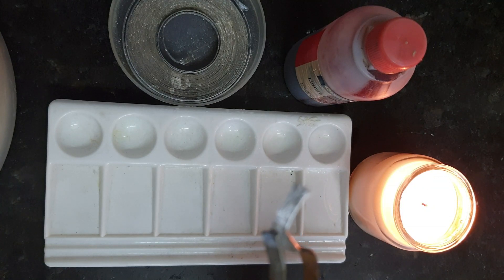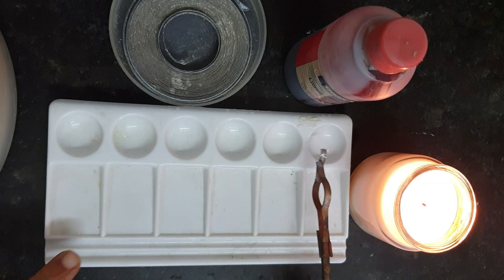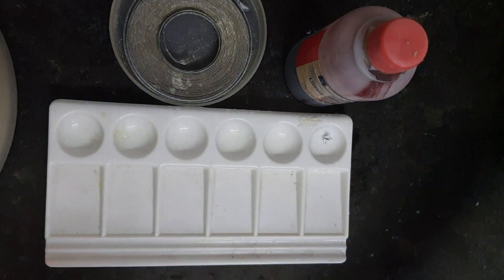This white powder is magnesium oxide, that is MgO. So when Mg reacts with oxygen, it forms MgO — magnesium oxide. To find out the nature of this magnesium oxide, we will dissolve this white powder into water. I am putting it over here and now I will be adding water into it.